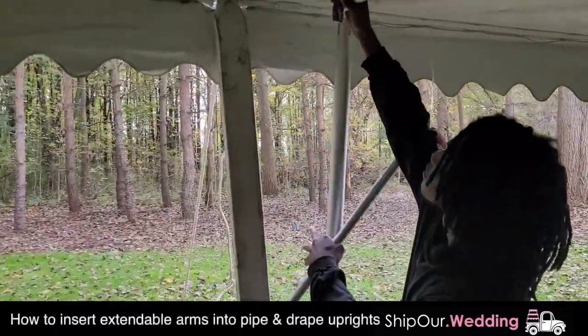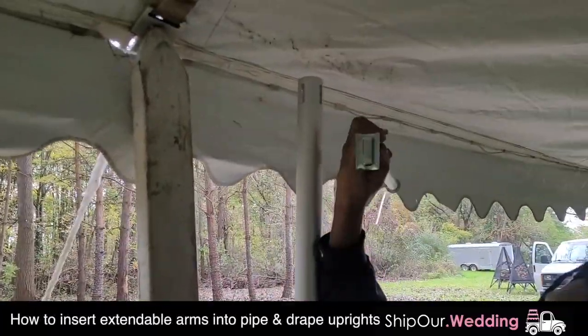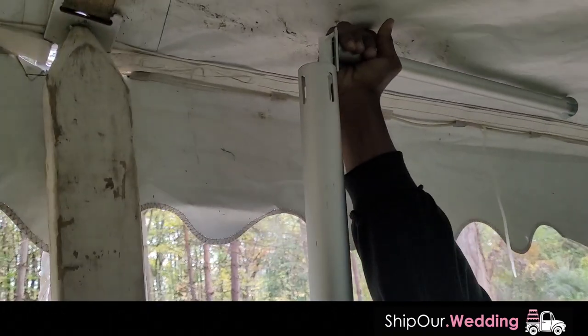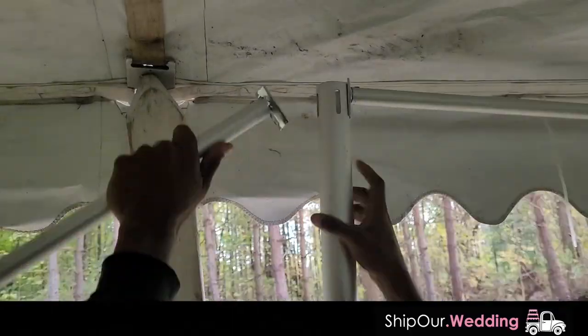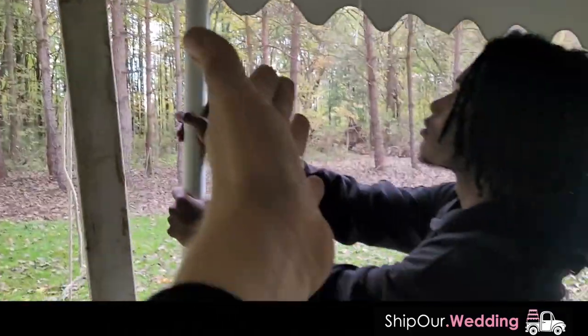Next step to create the drape corners, we're going to take these little arms and work them in to the left and to the right — just slide in just like this. You see that little hook on it? It's going to fit in that flange, and it's going to go on the other side as well. Make sure they're directly across from each other, and now we're going to do this all the way down for the rest of the uprights.